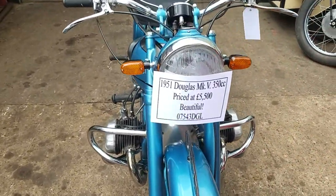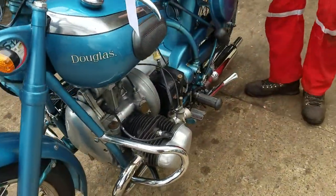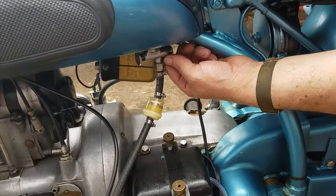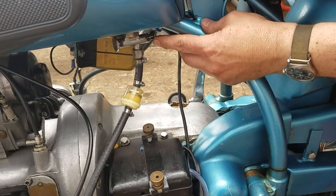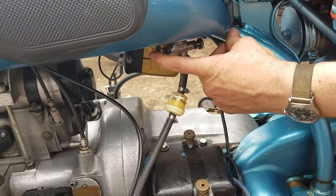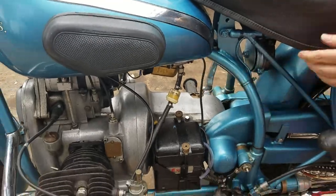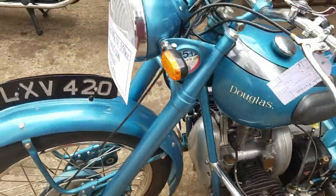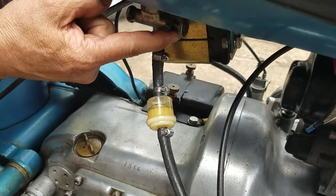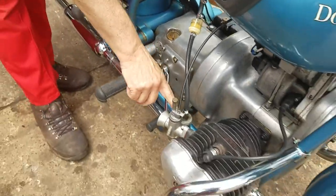Start up this '51 buggy. Right, fuel on — there's a fuel tap each side. That's on, and this other one is reserve, so that's reserve on. You've got to have them both on. That's on. And the other side: that one is on, that one is reserve. Fuel on.